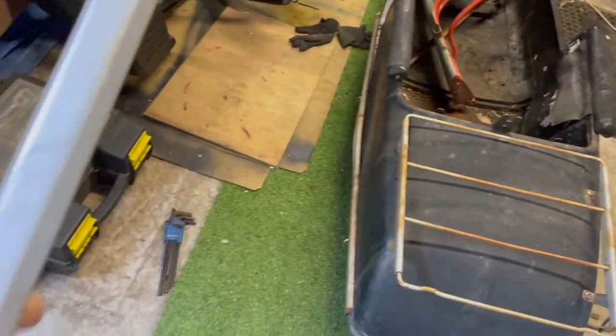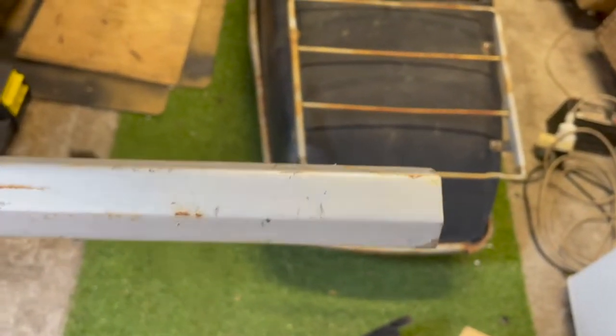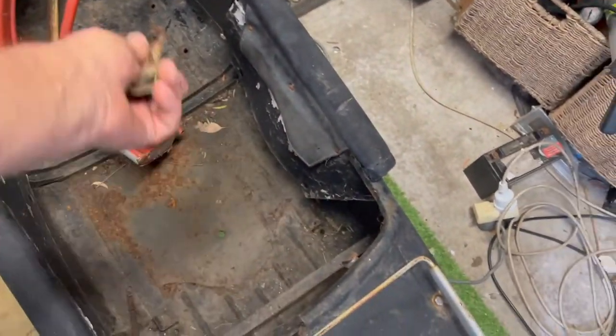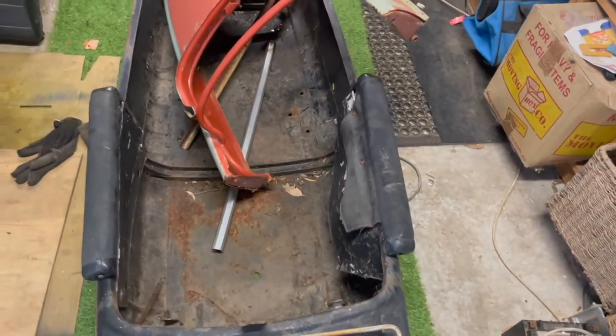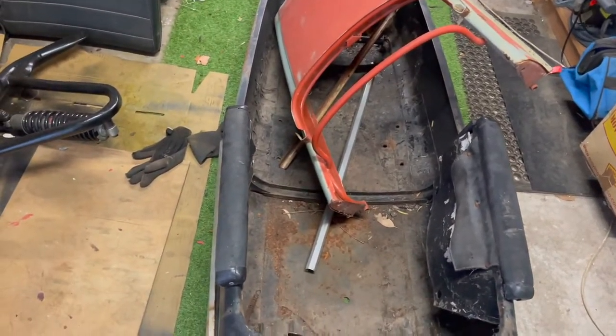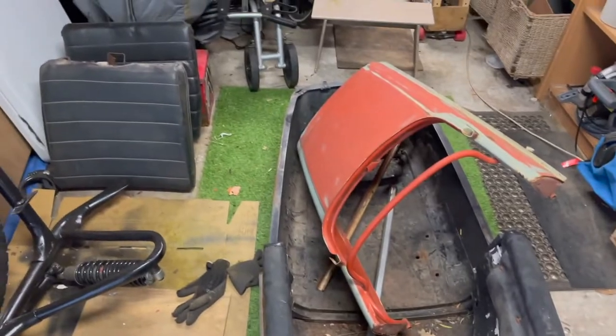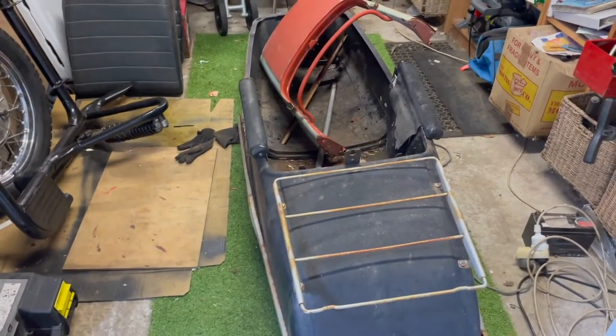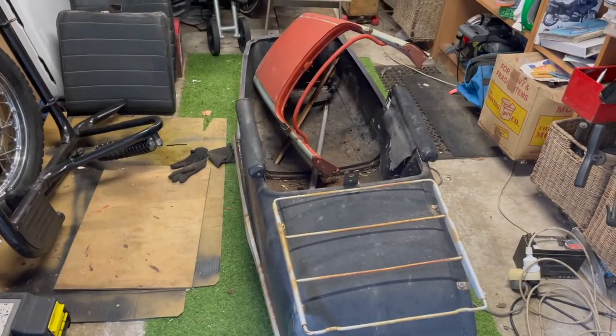All of this trim is all pretty knocked about - you can see it's pretty bad. But it's solid, still solid. It's not like tinny trim - it's solid trim that can be fixed up and made lovely again. I haven't decided about chromium yet. So we'll go ahead with some of this. There's the seat and everything. So away we go.